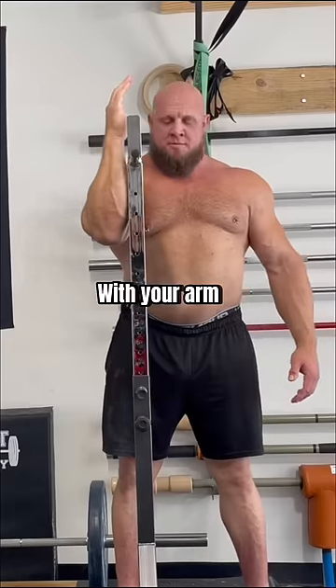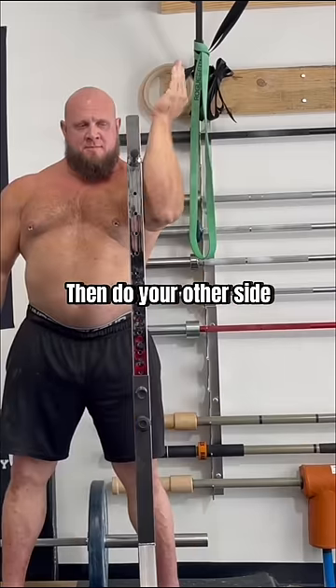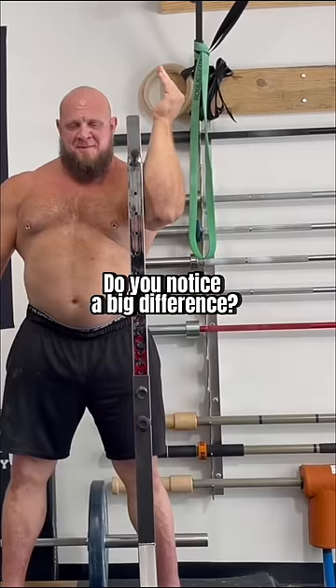Do you have shoulder pain? Try this test. With your arm against a squat rack, externally rotate your arm as far as you can. Then do your other side. Do you notice a big difference?